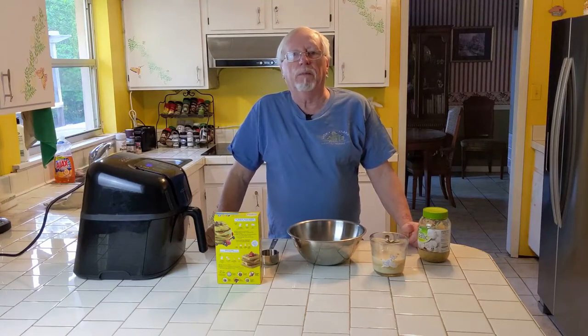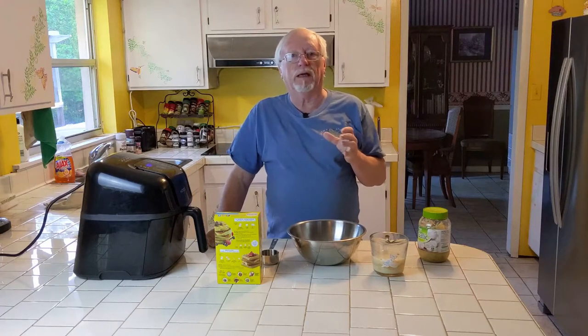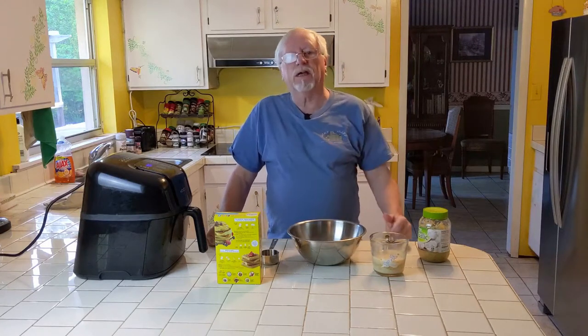Today we're gonna make biscuits — biscuits and bacon and gravy. We're gonna make a gravy out of our bacon fat. Yeah, that's healthy, but follow along. I'm gonna put the biscuits together first.